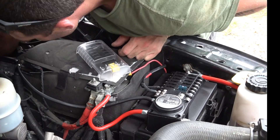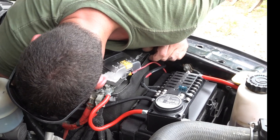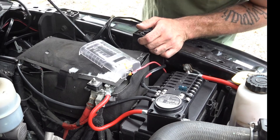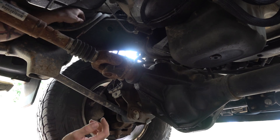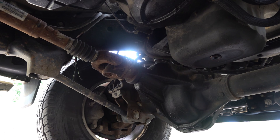All the way to the back of the truck. From there I'm going to cross over to the passenger side of the truck, which is the side the outlet is actually going to be on. I'm going to go up over the spare tire, run it up, and then out from behind the brake light.